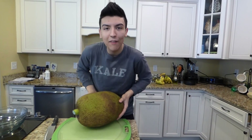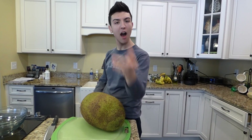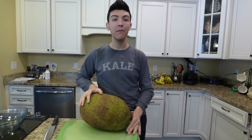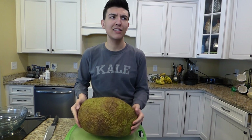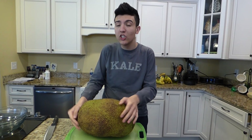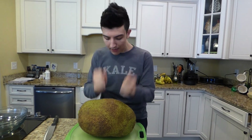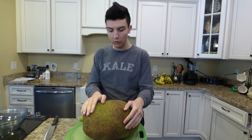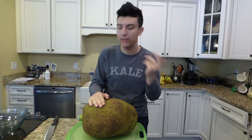Hey everyone, what's up? It's Althea and today I'm going to be showing you how to conquer the jackfruit. Jackfruit is my all-time favorite fruit because it's so juicy and delicious, nutrient-rich and has some amazing health benefits. And why would you not want to eat a fruit that looks like this?